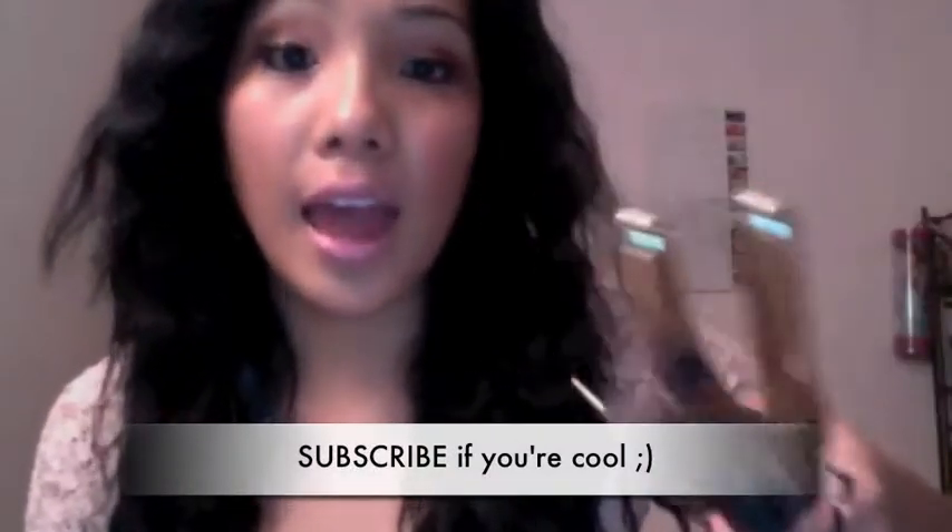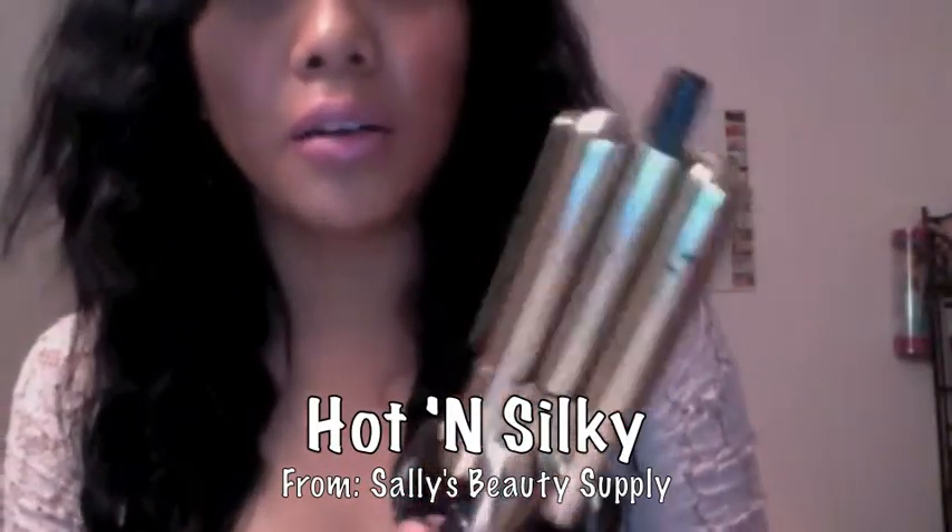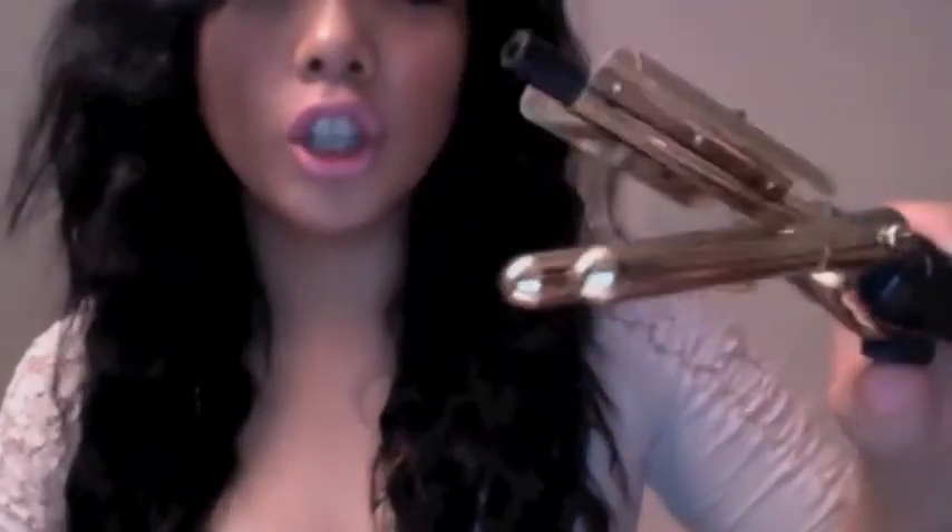Hey guys, it's me again. I want to do a really quick review on the deep waver that I have. This is how it looks — it's called the 'Hot and Silky.' I got it from Sally's about two years ago, so it's still in good shape after all that time. It's not that big — I'm pretty sure all of you know how a deep waver looks.